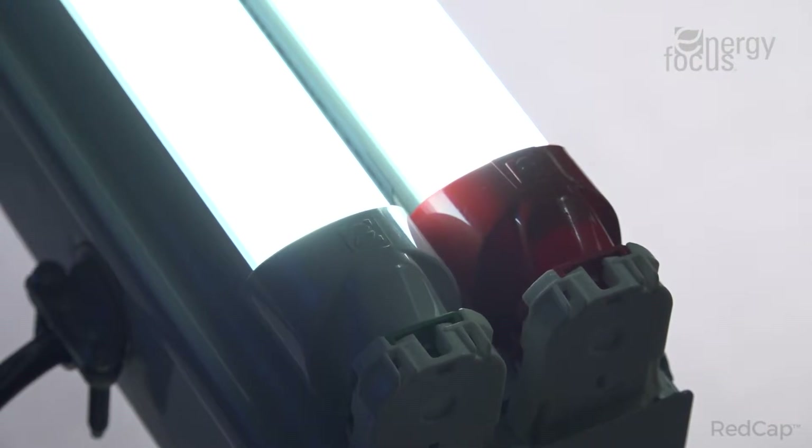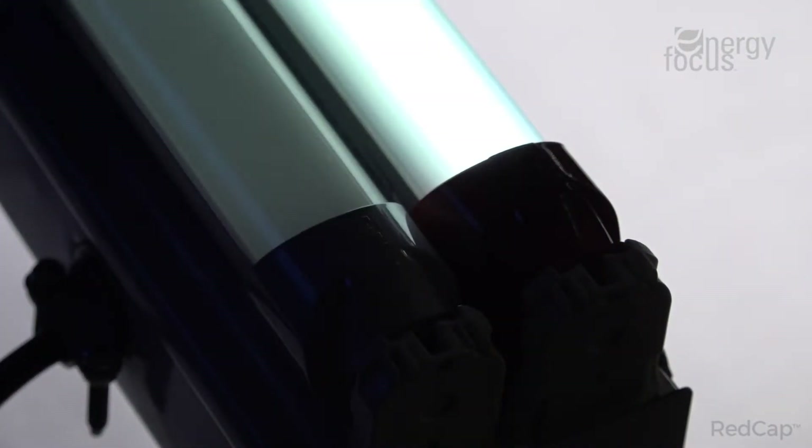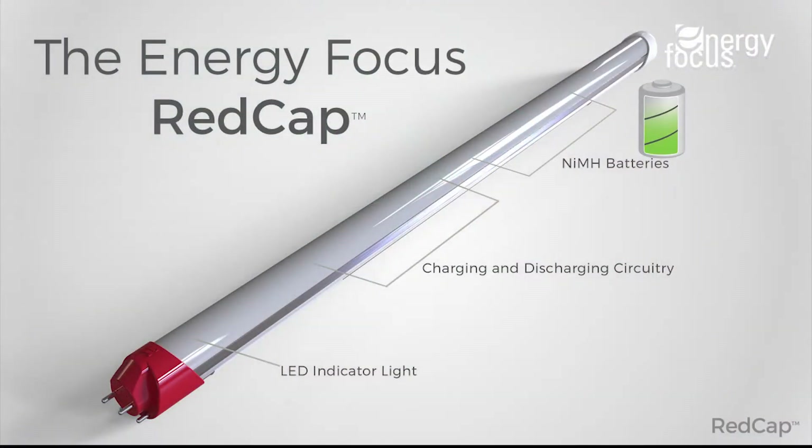The Red Cap functions as a normal lamp in direct wire mode, but in the event of power loss can also be used as the emergency backup. Our internal driver technology integrates rechargeable high-temperature nickel metal hydride batteries along with discharger, charger, and indicator light.